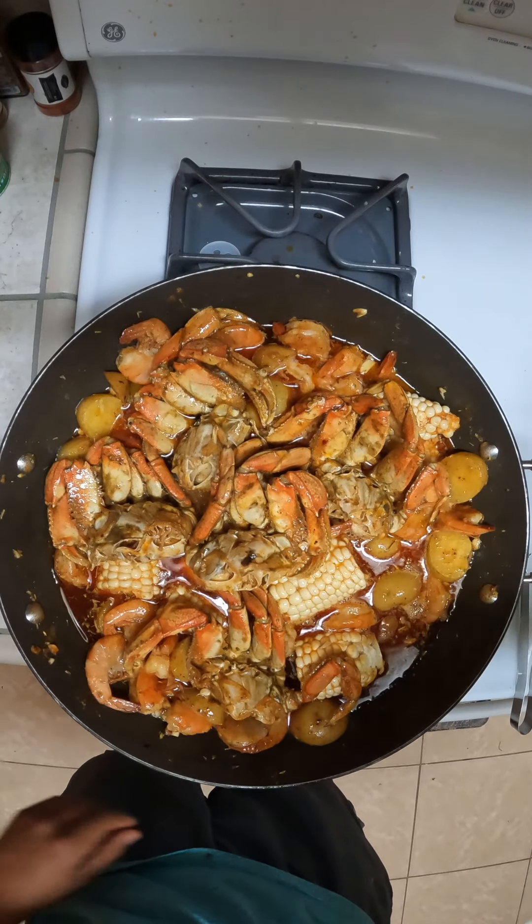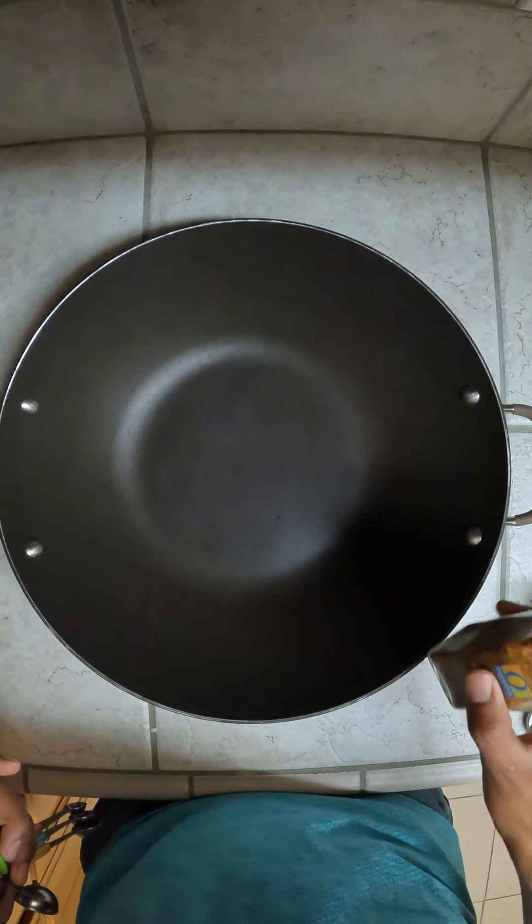I'm gonna be showing you guys how to make this delicious crab boil. You can start adding all the spices and all the other ingredients into whatever pot you're using.